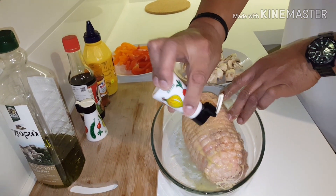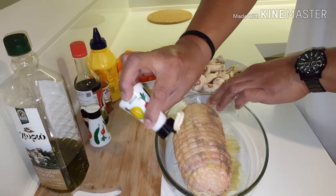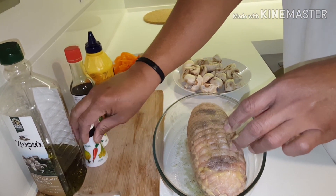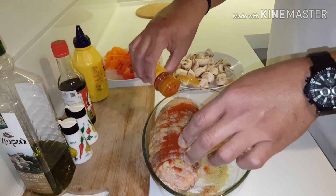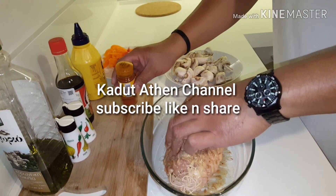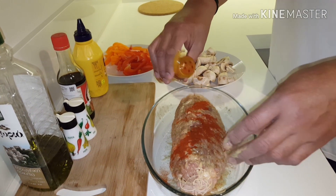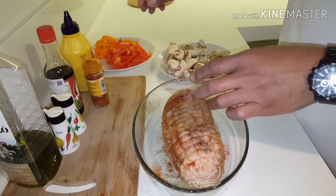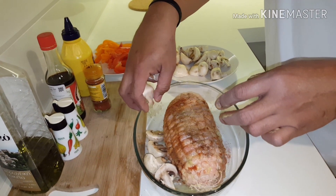We make a chicken roll. Simple thing. With mushroom, ripe and orange, prepared. Now we put sweet pepper. Now we put the mushroom inside here.